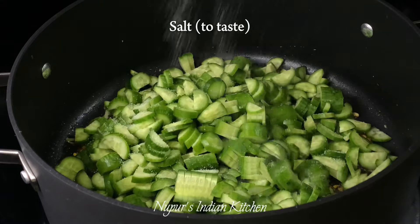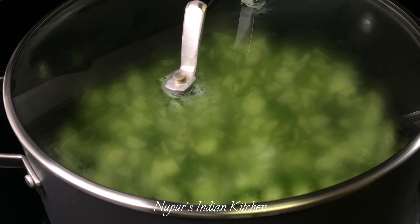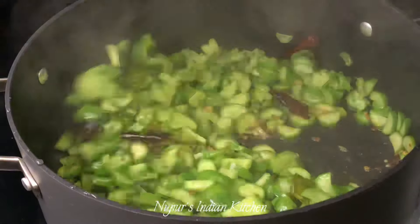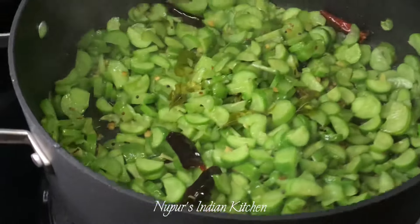Give that a quick stir and add in cucumber pieces with some salt to taste. Place a lid on and cook the cucumber pieces for 5 to 10 minutes or until they become slightly soft. I prefer the cucumber pieces slightly crunchy, you can cook it as soft as you like.